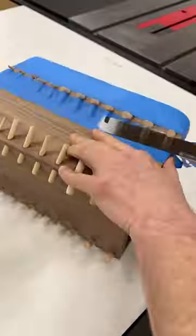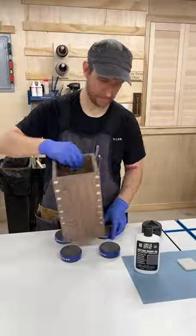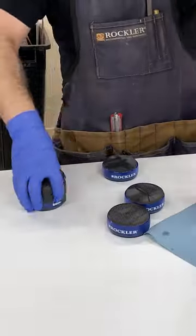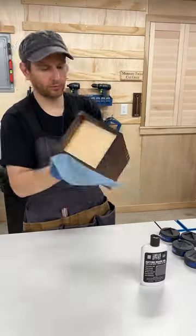I grabbed a flush trim saw to remove the excess dowels and then sanded the block to smooth perfection. Applying the finish is always the best part to me, and it was easy and satisfying using the Real Milk Paint Co. cutting board oil.